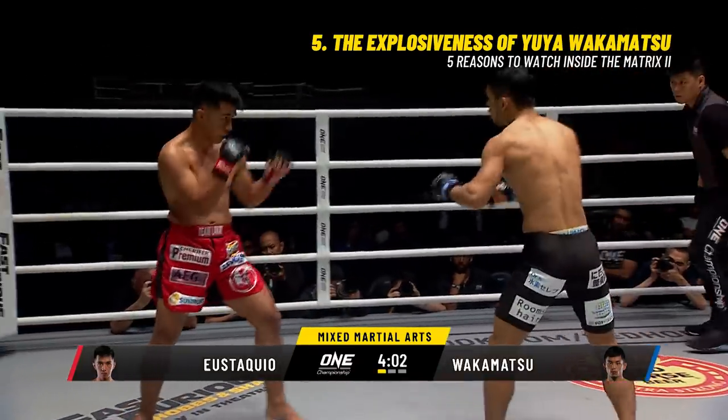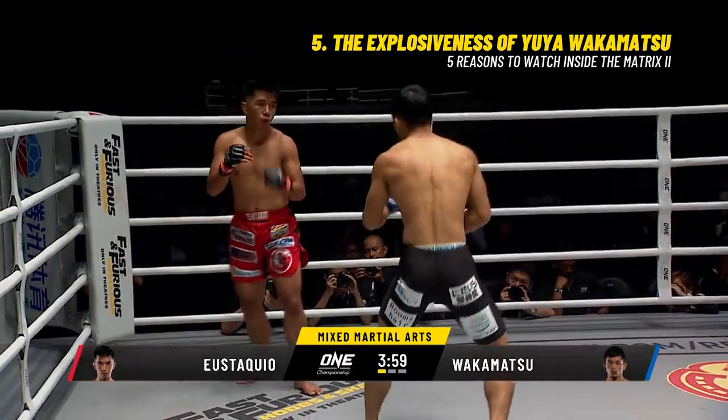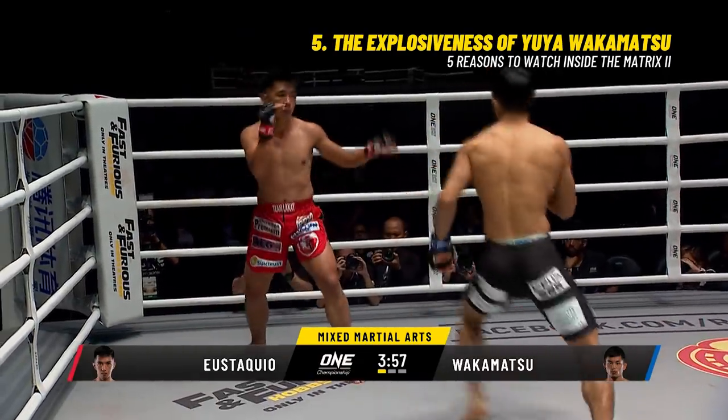His chin's a little bit tucked there. You can see when he's moving backwards he starts to pop that chin up. That right hand lands on the chin though.